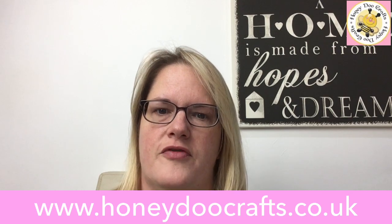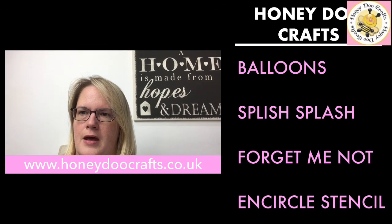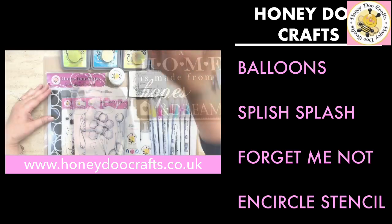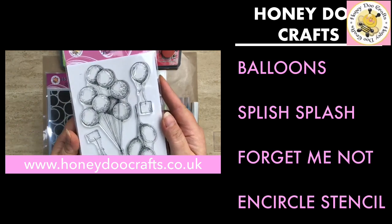Hello, we thought we'd do another video for you today. We are going to be using our balloon stamp, our Splish Splash stamp, we've got the Forget-Me-Not and the Encircled stencil, so let's get started.